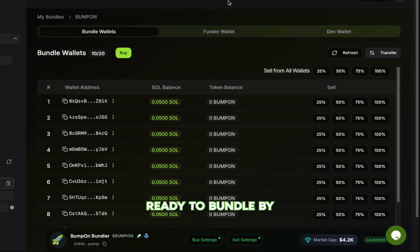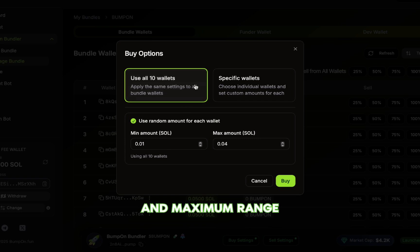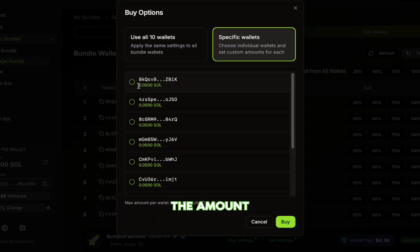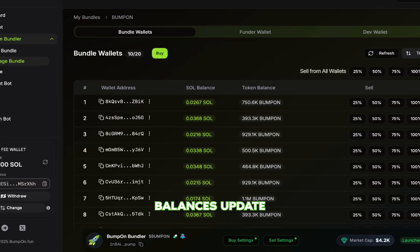When you're ready to bundle buy using the bundle wallets, go to the Bundle Wallets tab and click Buy. You have a few different options: you can enter a random amount for each wallet by setting a minimum and maximum range, set a fixed amount that all wallets will use, or manually choose specific wallets and enter the amount you want each one to spend. For this video, we'll go with the random option, with a minimum of 0.01 Sol and a max of 0.04 Sol, then click Buy. You'll see the token balances update right away.